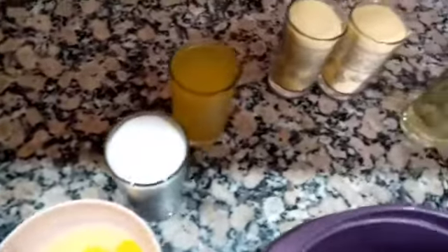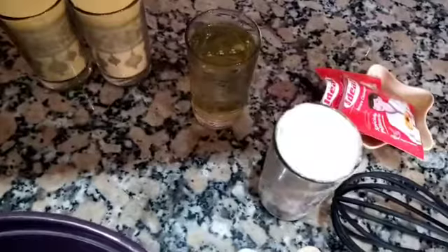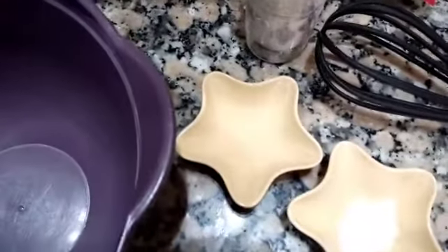and the measured quantities for each ingredient.